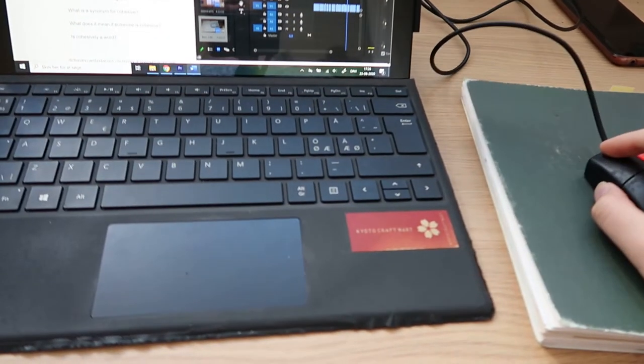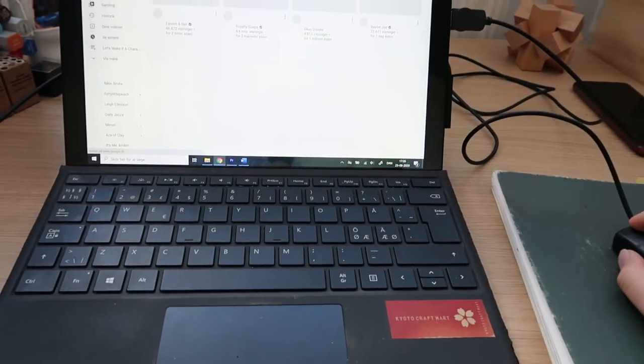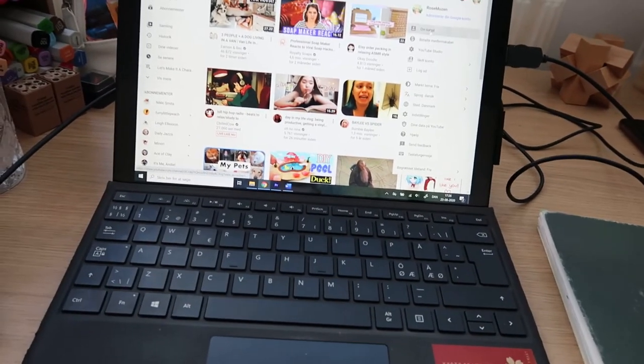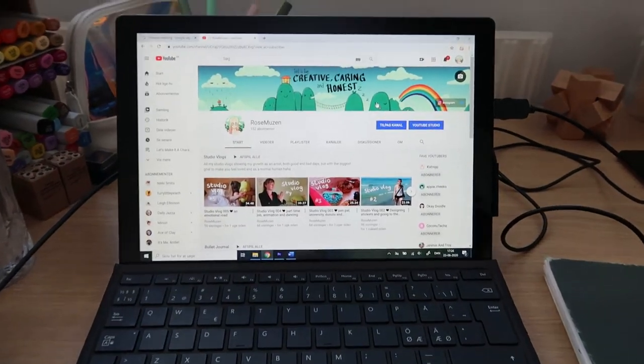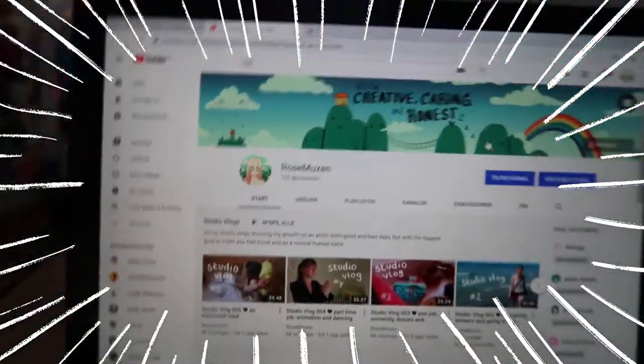I'm totally procrastinating right now, but I thought it was time to check if I hit my goal of 150 subscribers. So let's go do that now. Let's open YouTube and check it. I hit my next goal! Gosh, you know this means I need to put a sticker in my bullet journal.